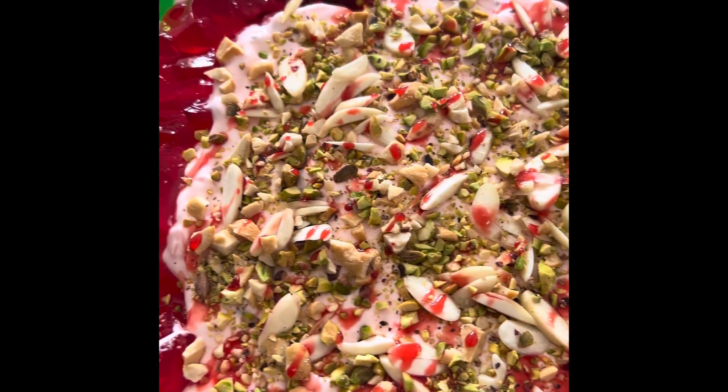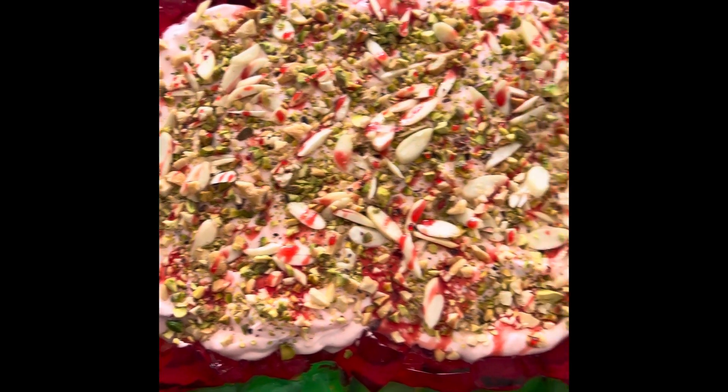Decorate it with jelly and dry fruits. I've used pistachio, almonds, and cashew nuts, and I also drizzled the rose syrup just for that added touch.